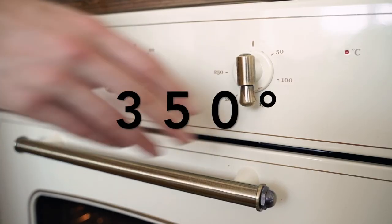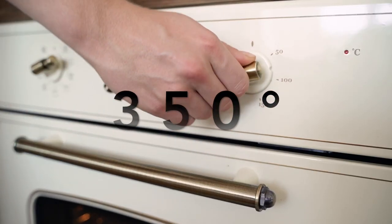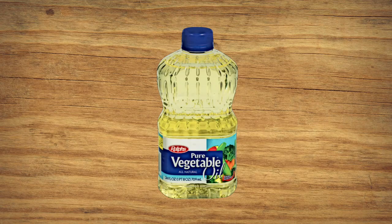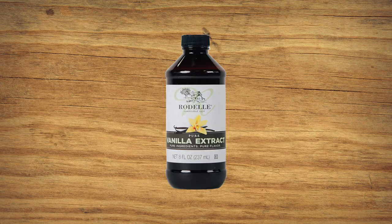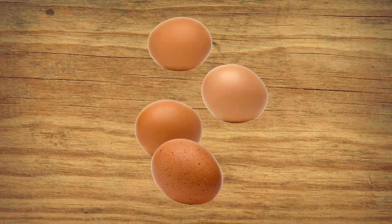Before anything else, the oven needs to be preheated to 350 degrees. Now add one cup of oil to a bowl, or if you want the brownies to be fluffier, use one and a third cup of melted butter instead. Next add two cups of sugar, two teaspoons of vanilla, and four eggs.